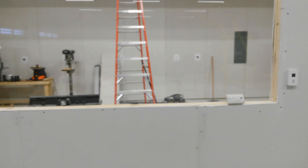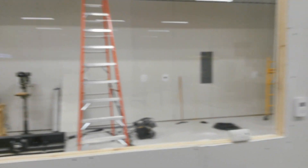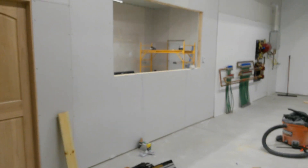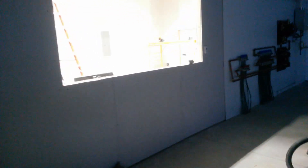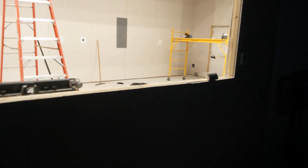I would recommend putting a window in the wall — this is a 4 by 8. It gives it a more open feel instead of a solid wall, and you can look from one side to the other to check on your machines or the people working for you. It just gives it a more open, airy feel.